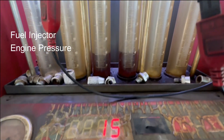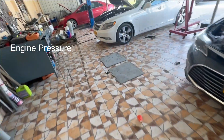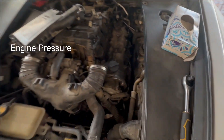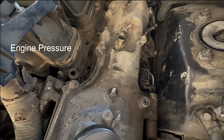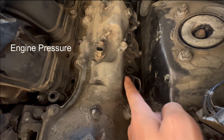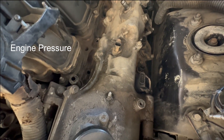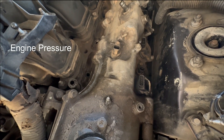I also checked the injectors — they are working properly. So maybe the issue is with the engine itself, maybe with the intake valves, exhaust valves, or the piston itself. There is not enough space to easily check cylinder pressure, but I will try.